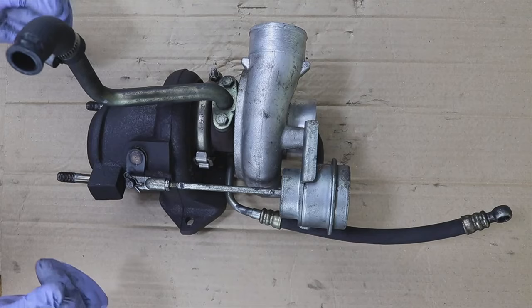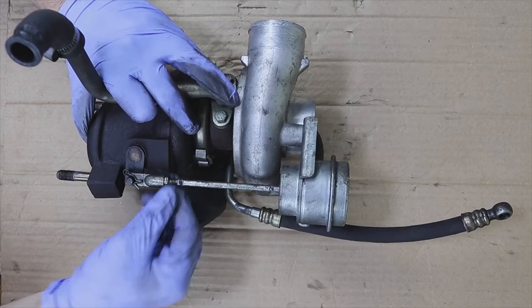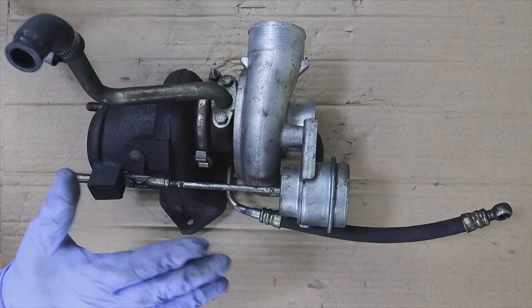What happens when the actuator fails? Here is a very simple test: if you can move this with your hand, if you can move it easily — that is, you can say that what the waste gate, the discharge valve would be, is moving — then you know that this part needs to be repaired or changed.